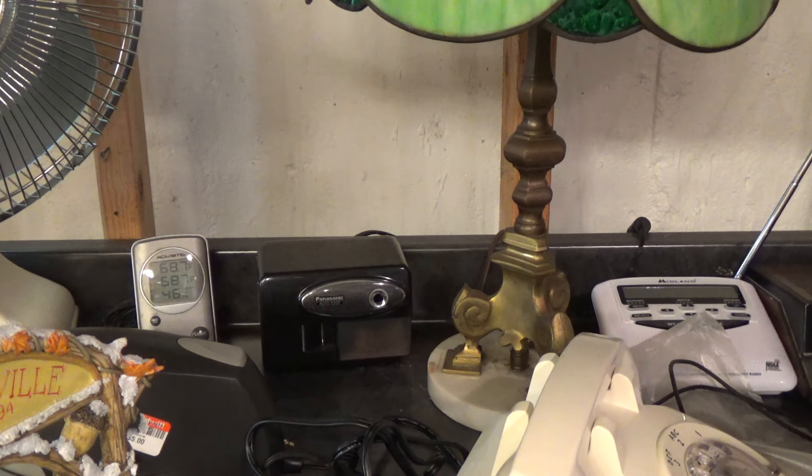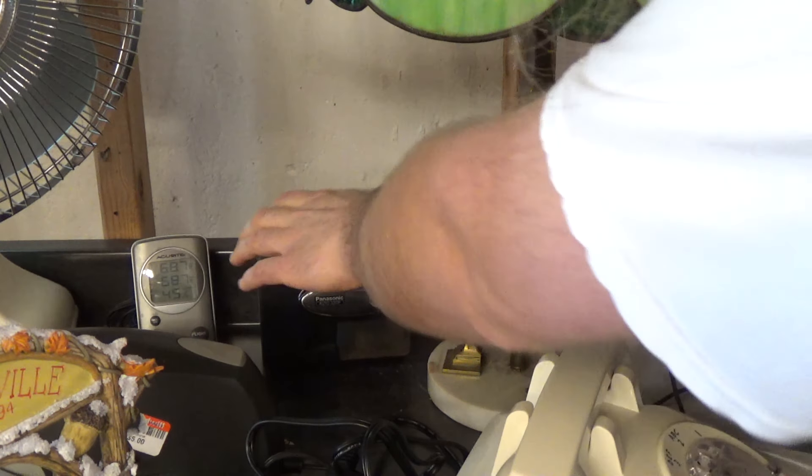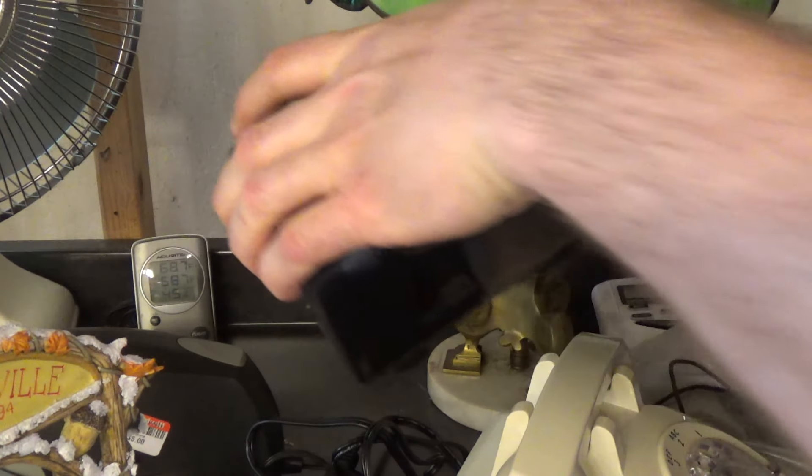Unbelievable. Let's get this thing unplugged before it burns out, overheats, or whatever it might do. And let's get this over to the bench and see if we can fix it.